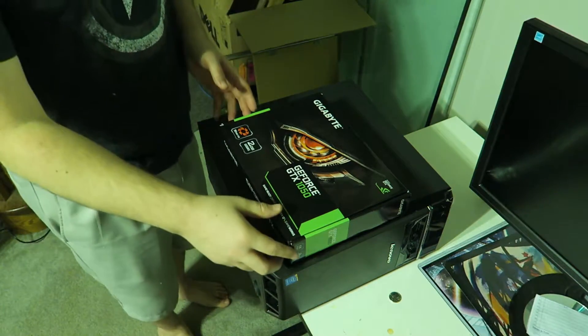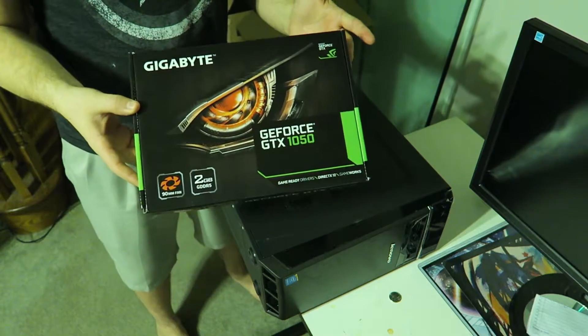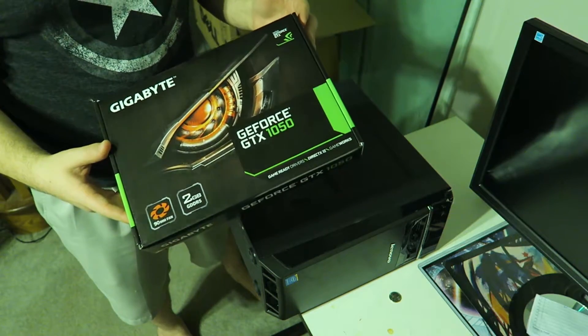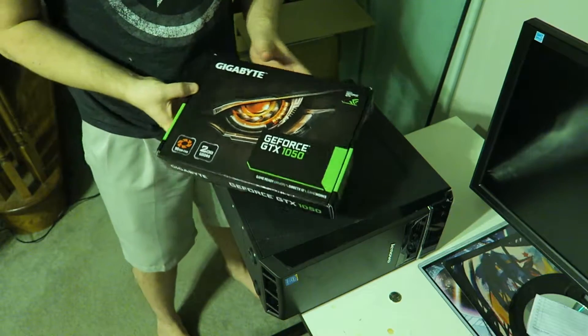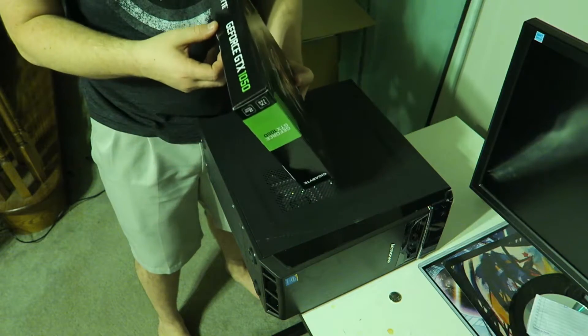Here's the card — I went ahead with the Gigabyte GTX 1050. At the time of recording, quantities were rather low for the standard cards I would normally buy, so I went with this one. They should all pretty much perform the same.